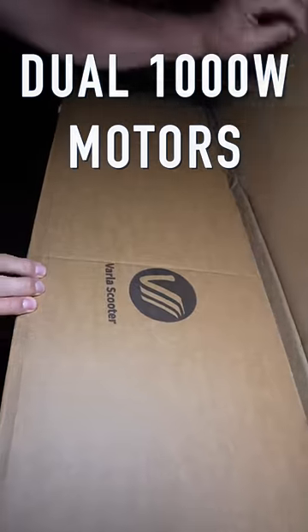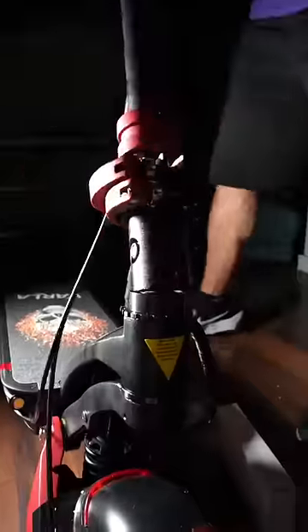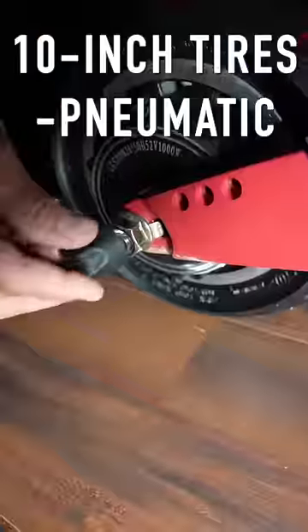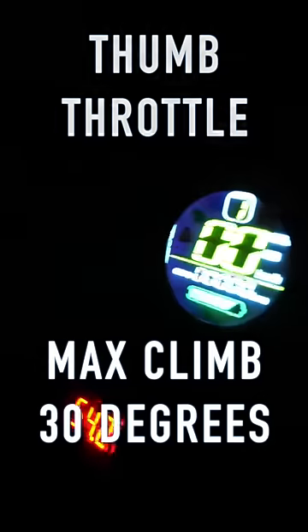The Varla Eagle One Scooter. Dual 1000 watt motors, IP54 waterproof rating, and dual hydraulic automatic brakes. What's the weight limit? It's got a max payload of 330 pounds, so you'll make it. 10-inch pneumatic tires with dual shock absorption. LCD display with a thumb throttle and a max angle climb of over 30 degrees.